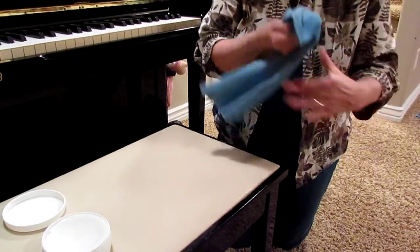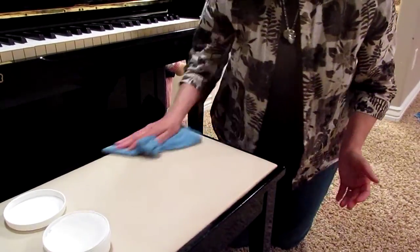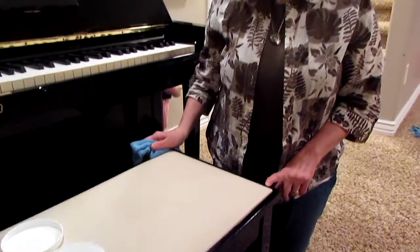Now I'm going to turn my Envirocloth around. I'm going to refold it so that I have a surface that is completely clean, and as you can see, the ink is 100% gone, and it has gone that quickly. The next product I'm going to show you is another favorite.